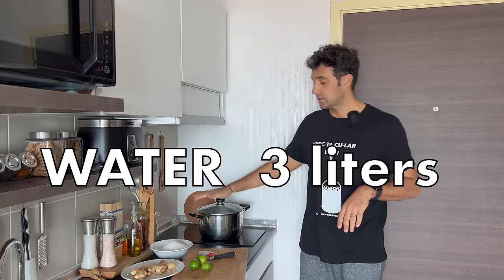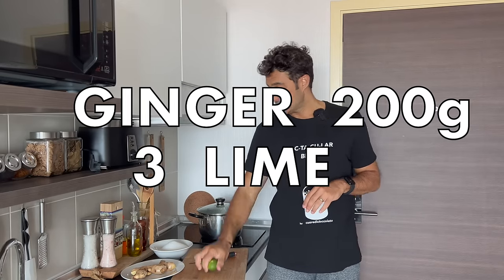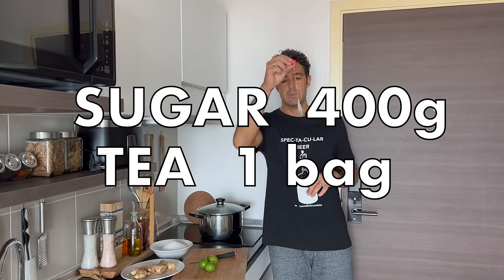For this recipe you need 3 liters of water, 200 grams of ginger, 3 limes, 400 grams of sugar, and 1 tea bag.